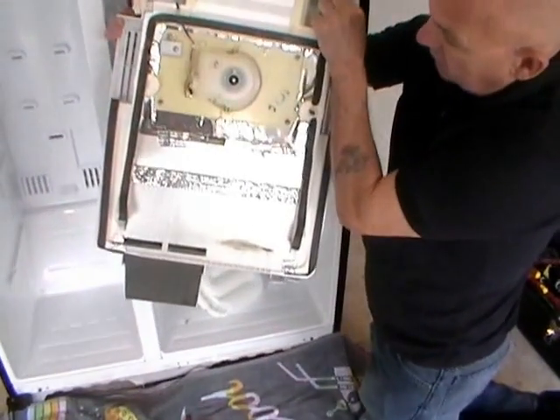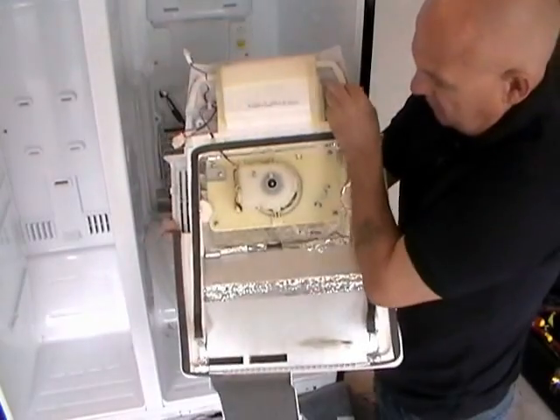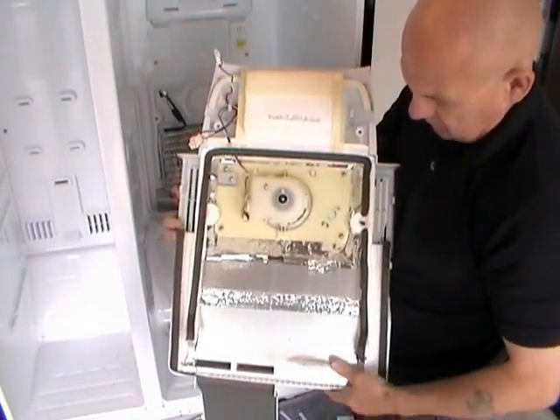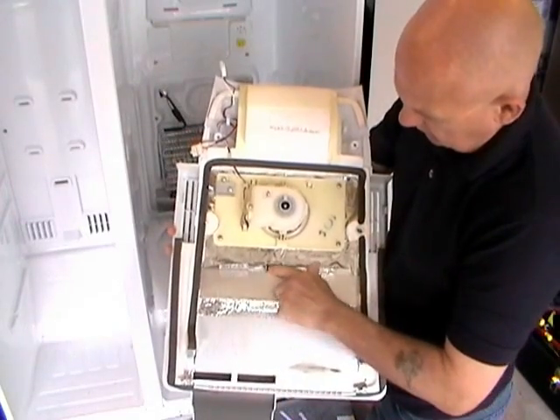There's the back of the back panel and the fan motor. The drain hole. There's the fan motor there. Just pointing out the drain hole and the drain hole for the fan.